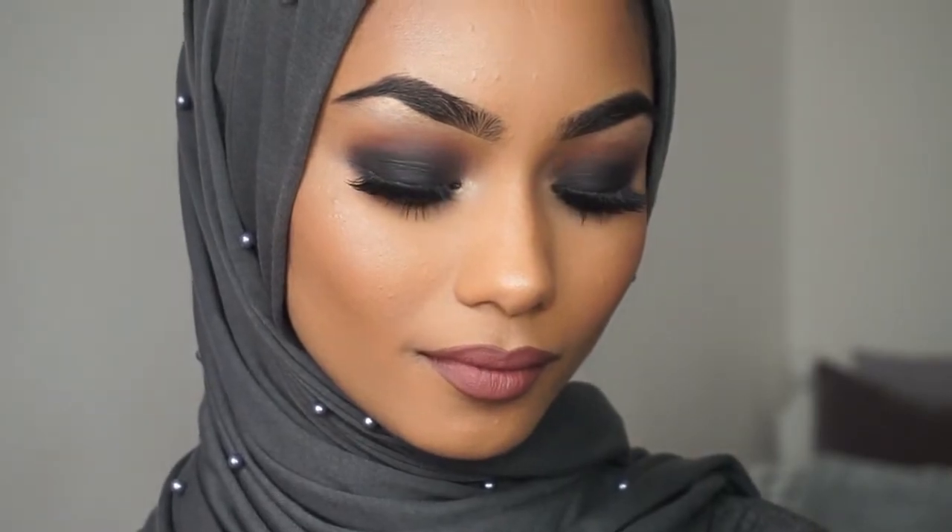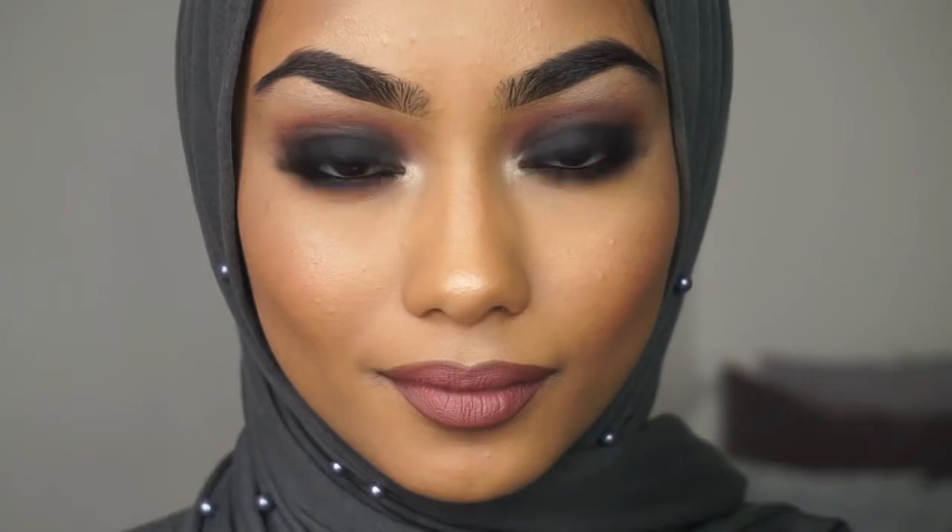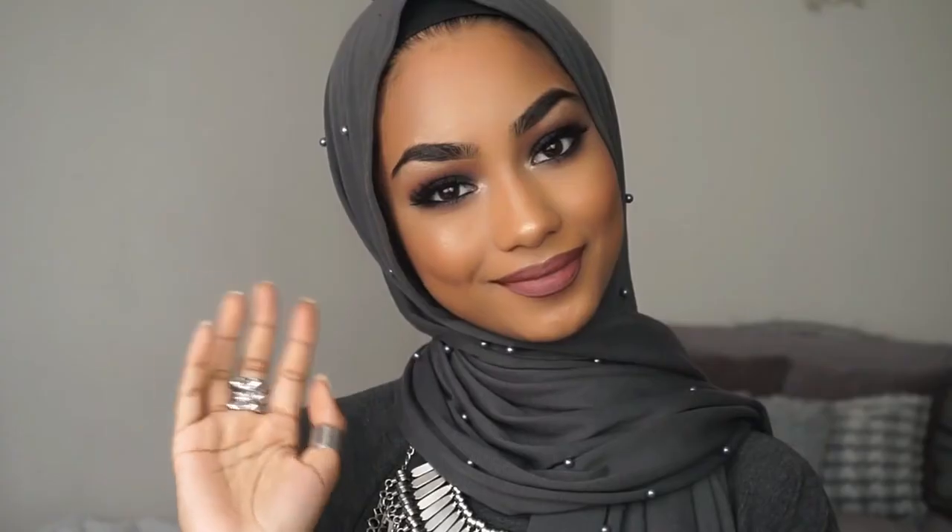So that's it for my smokey eye tutorial. I hope you guys enjoyed. Make sure to give this video a thumbs up if you liked it and don't forget to subscribe. Thank you so much for watching and I'll see you guys next time.